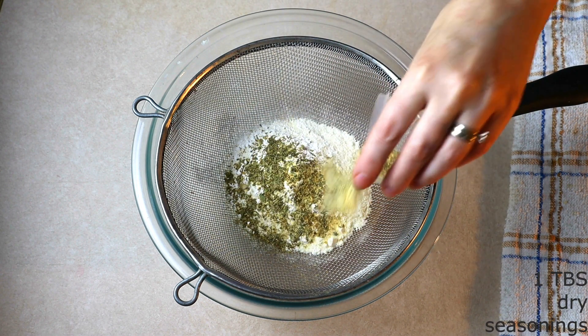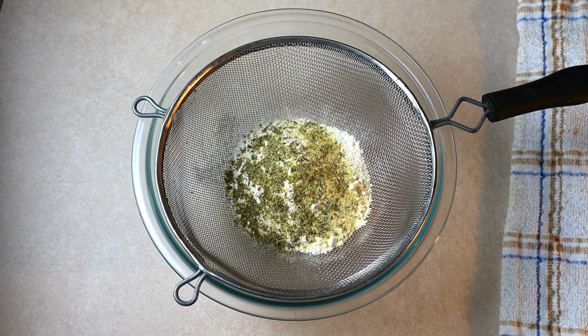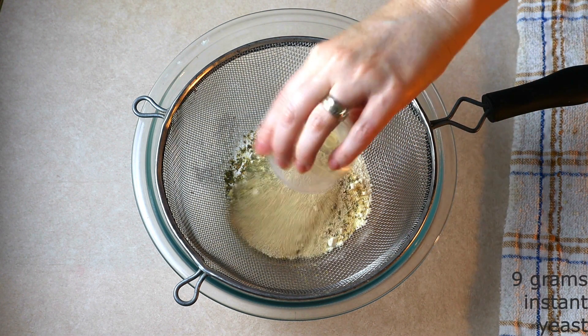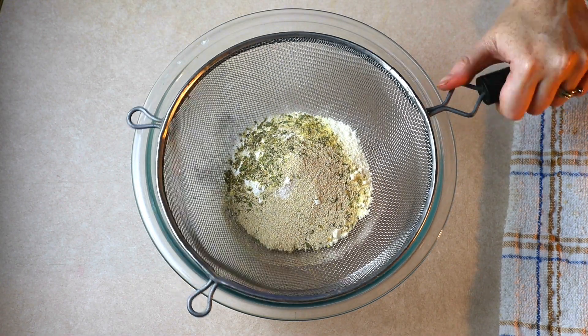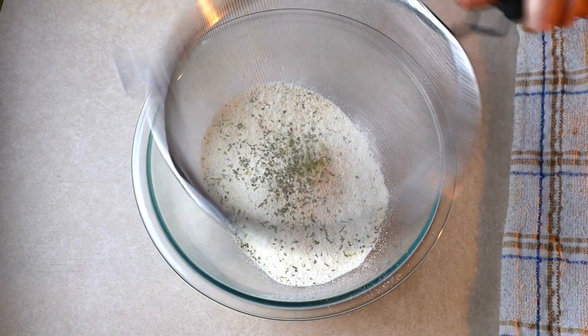Add 10 grams or around two teaspoons of baking powder. You can also add some dry seasonings of your choice — this will help tone down any coconut flour flavor and give your crust a much better taste. I'm using a total of one tablespoon of dry seasonings: a mix of dry oregano, garlic powder, onion powder, and dried basil. Add nine grams or around one tablespoon of dry instant yeast — this is simply for flavor. Yeast does nothing to help coconut flour rise; it just helps tone down that coconut flour flavor to make your crust taste more like a traditional pizza crust. Sift everything together until fully combined with no lumps.